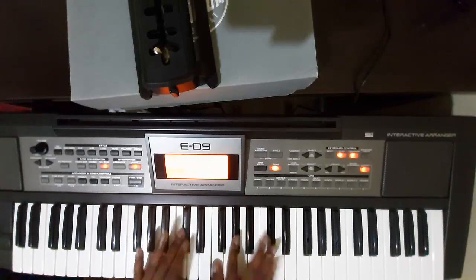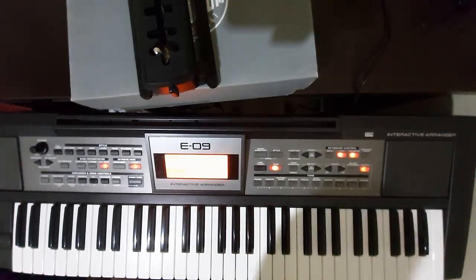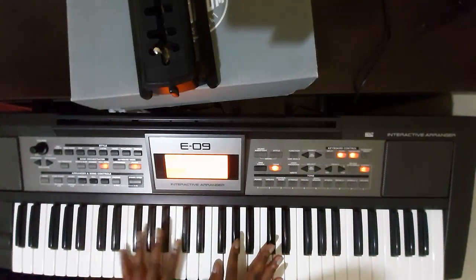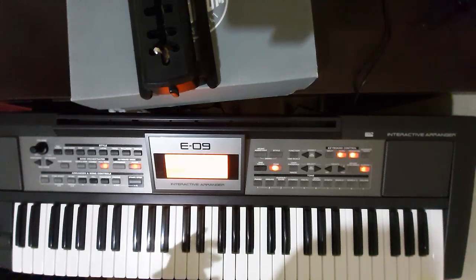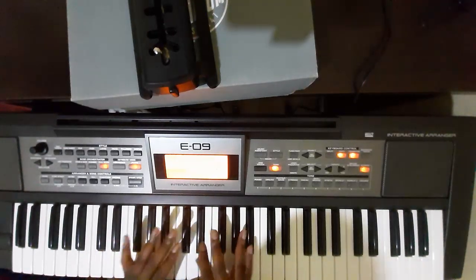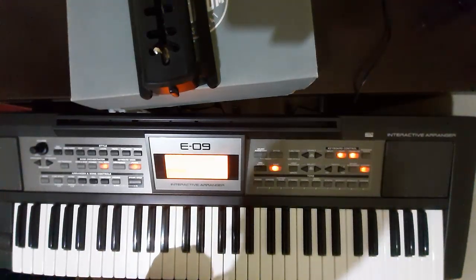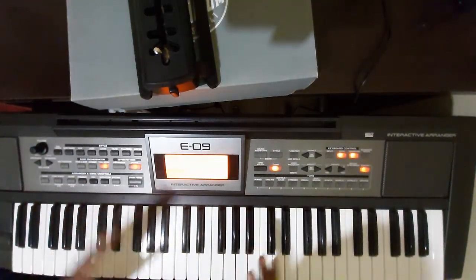C sharp is way easier, go on — it's way easier. But it's the same, nothing different, just that C sharp notes are easier to press than the structure, I mean a chord.